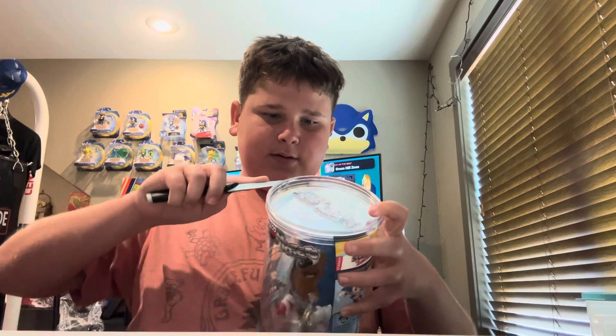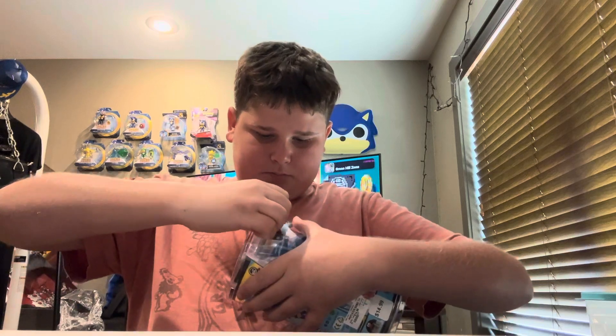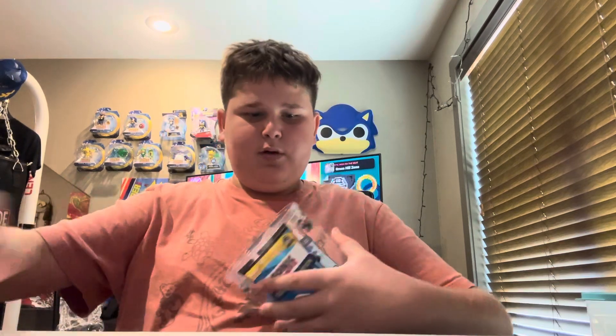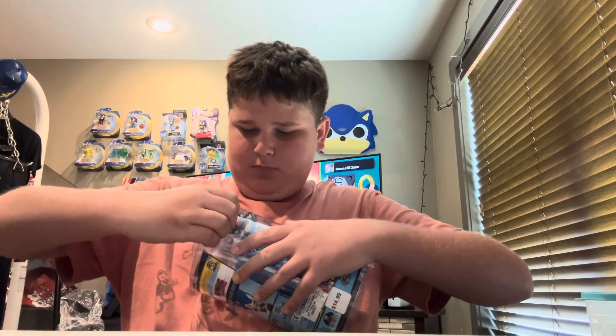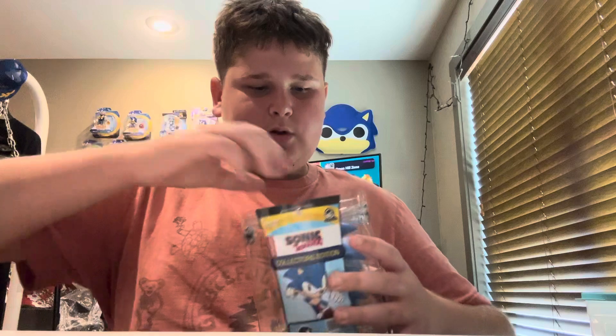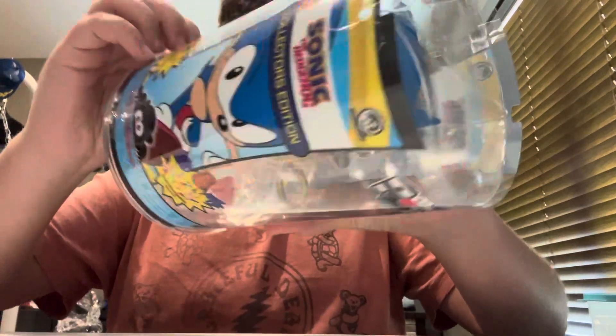Today let's get to it. Gotta be really careful — I'm gonna cut myself. Okay, this is like hard to open. Oh, and if y'all want to know, I got this at Books-A-Million, but I'm pretty sure it's at other retailers too.